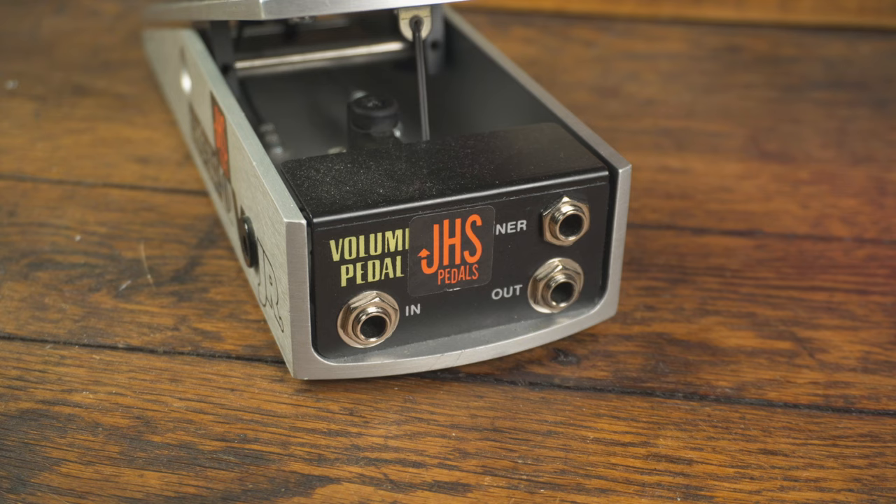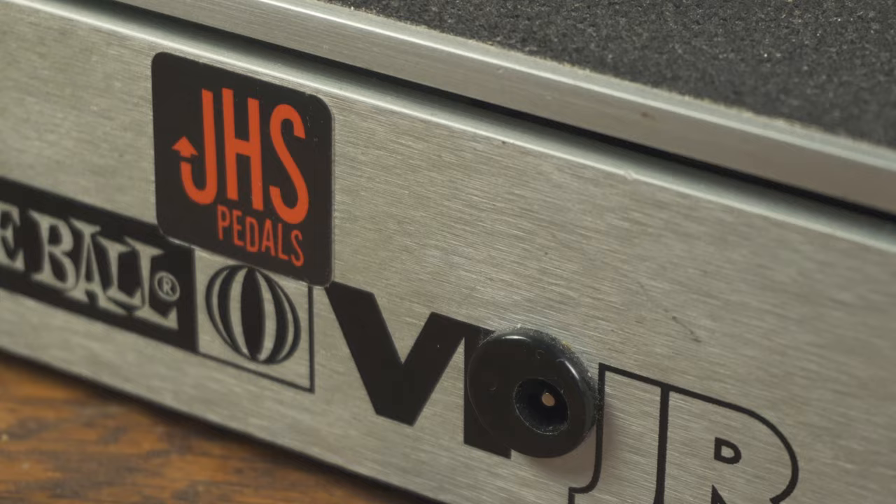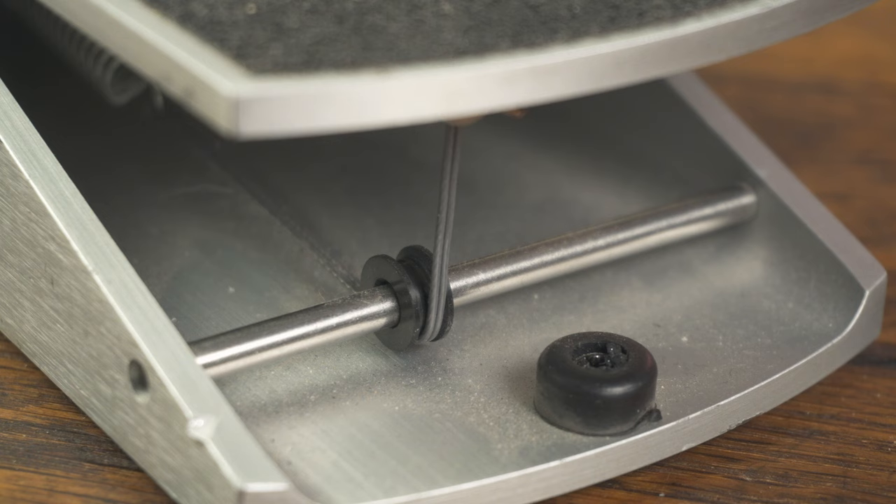The next one is another legendary volume pedal, also from Ernie Ball — it's the VP Junior. This one's a little different; it's got a couple of modifications including the JHS mod, which includes a buffer so that we don't get the tone suck from the tuner out. One downside is that it requires power, so it's going to take up another spot on your board. I don't love that the power is on the side — I typically put my volume pedals to the far right and always have to inset this a bit so that power jack isn't hanging off the edge. I also added the Kevlar string from Schnobletone, which took my string life from about six months to over a year with no issues at all.